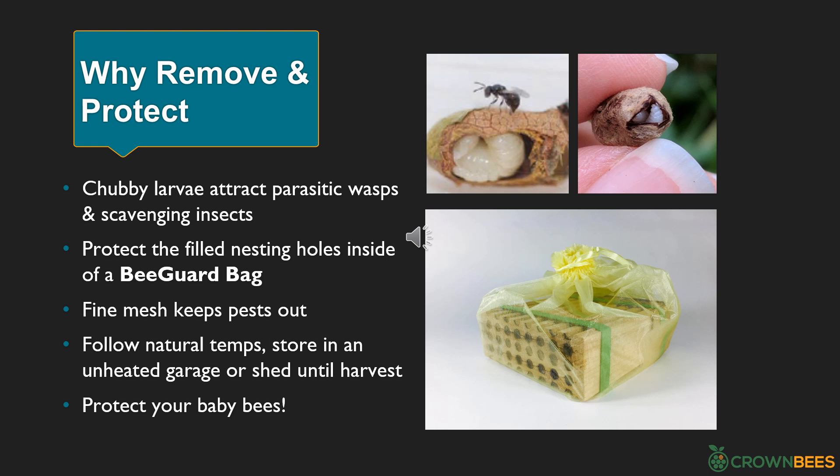Why do we ask you to remove and protect the filled nesting holes over summer? After the female bees are done nesting, the chubby larvae are attractive to parasitic wasps and scavenging insects. Both pests can punch through mud walls or cracks in the nesting holes. Parasitic wasps lay eggs inside the plump bee larvae — pictured in the upper right is a type of wasp inside a mason bee cocoon, also known as mono wasps. When you remove the filled nesting holes, you are protecting the bee larvae from pests. Put the filled nesting holes into Crown Bees' bee guard bag — the fine mesh will keep those pests out. Store the protective nesting holes in an unheated garage or shed over the summer to protect your baby bees.